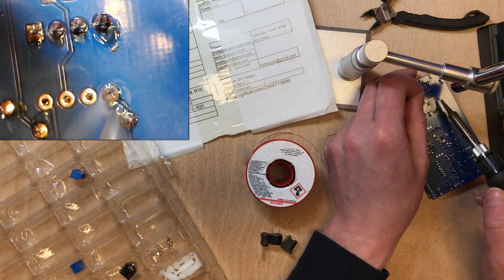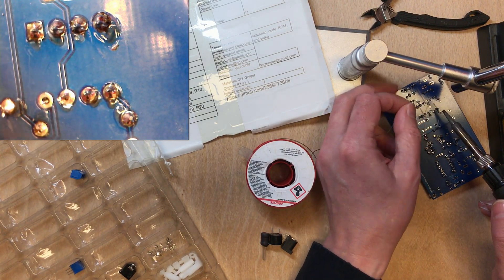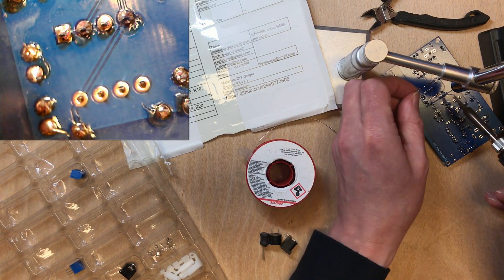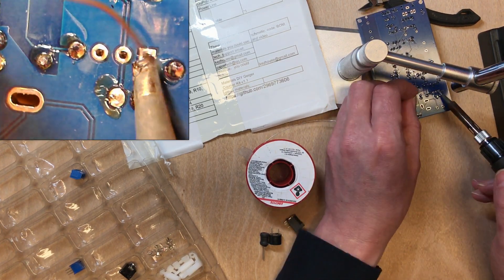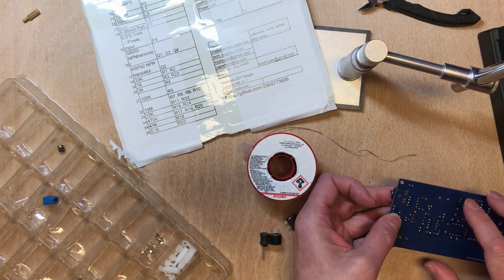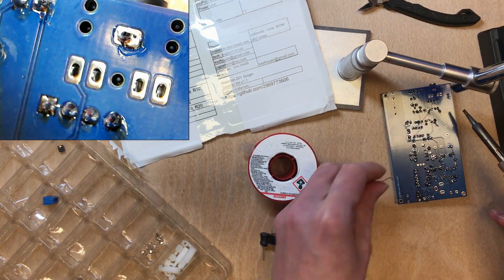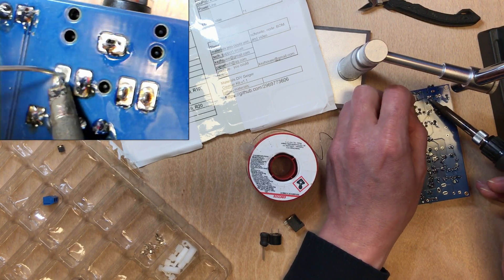Two of these chips are 555 timers, which I've worked with quite a few times on this channel. The other is an LM358, which is an op-amp. I can see an audio jack here, so I wouldn't be surprised if the op-amp is connected to the output there. That first solder joint is terrible, but I'm just getting one pin connected to hold the component in place, then coming back to it.